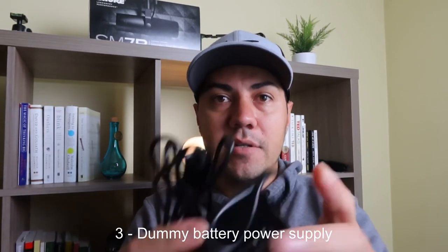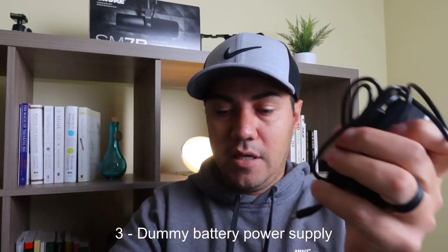You'll also need a power adapter with a dummy battery that connects to the camera. The camera will only run for maybe 40 to 50 minutes on battery, so if you have a longer meeting you'll run out of power. With the adapter, you can shoot as long as you want and the camera won't shut off on you.